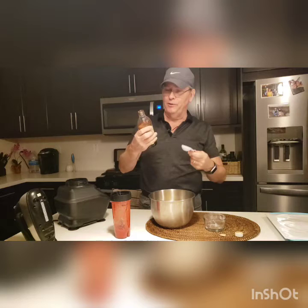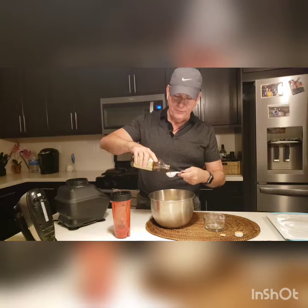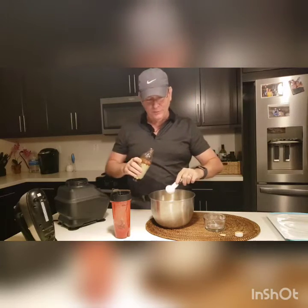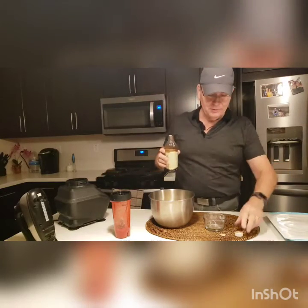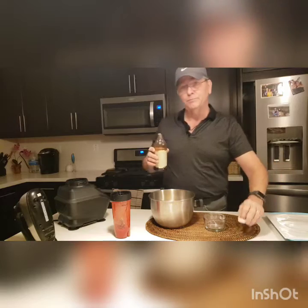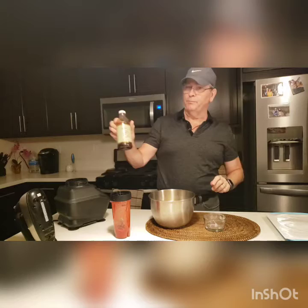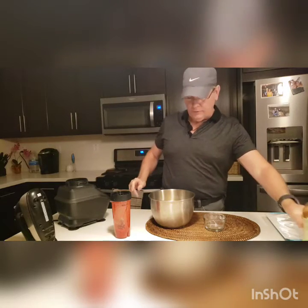I'm going to put in a little bit of vanilla. The recipe actually calls for some strawberry extract, but I don't have any, so I'm going to use some vanilla. It's a good substitute and it works really well — works for me. Some pure vanilla.